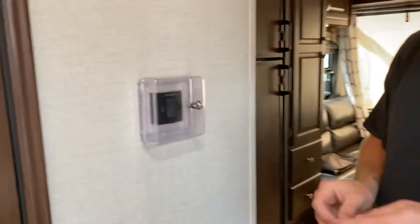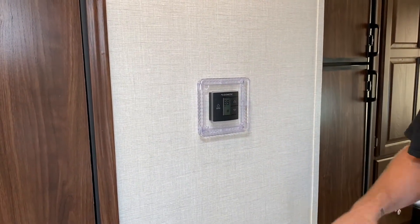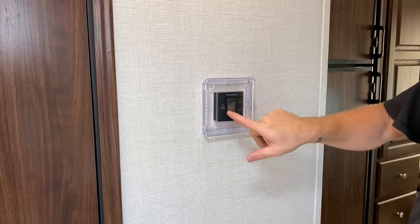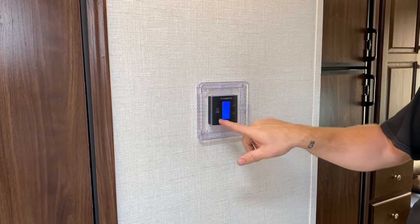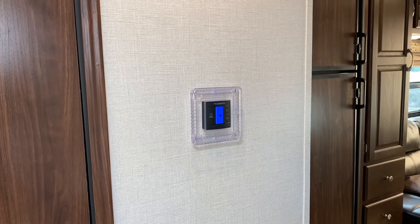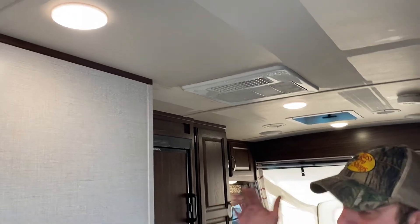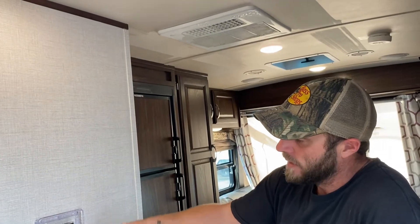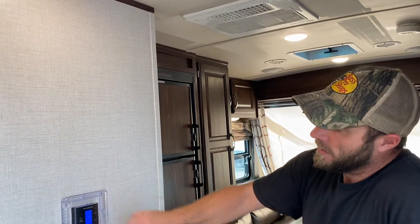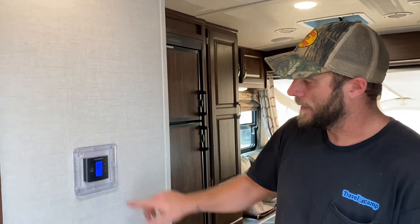The previous customer had this lock here — they must have had kids that liked to mess with the thermostat. You can just take it off or keep it on if you want. This controls the rooftop AC as well as the furnace. You're just going to scroll through these modes — it'll go to furnace mode, off, and also a fan mode, with settings for auto, high, or low. In fan mode, the fan in the air conditioner runs but is not producing actual air conditioning, just moving air. If you want AC, I recommend keeping it in auto, then going to the AC setting and changing the temperature with the up and down arrows.